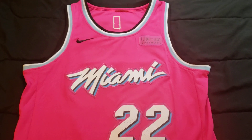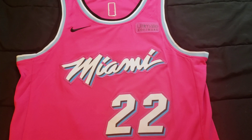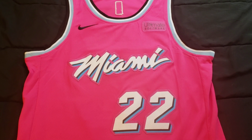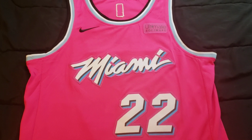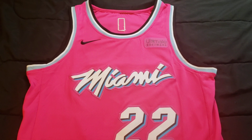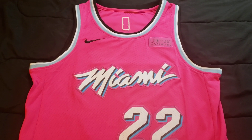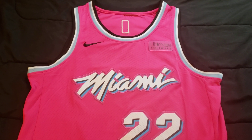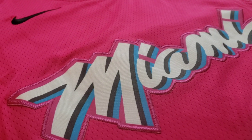Hey everyone, product testers here. No commercial within the video today. I want to review the Miami Heat Jimmy Butler Jersey from DHgate. I've already worn it for about a month, so there's no tags on it. Let's get right into the review.